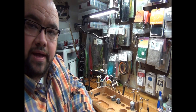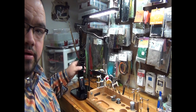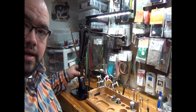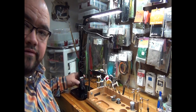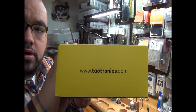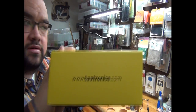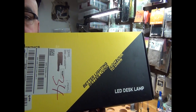All right guys, here we are at the tying bench. Behind me you'll see my little light here from TAO Tronics. This is a full swivel light with a pretty heavy base — full swivel. I'm going to show you the box that this came in in case you want to look it up. You can get these on Amazon for about $30. It's just an LED desk lamp, and for the money this thing is tremendous.